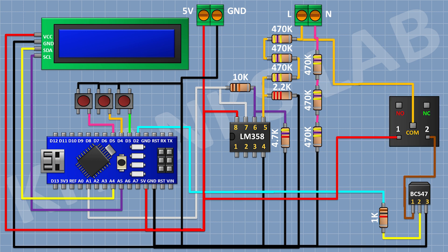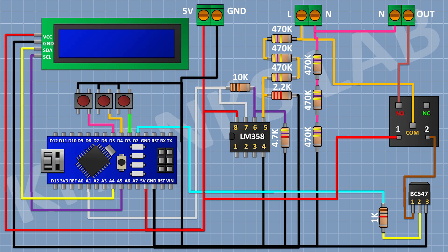After that I'm going to connect a 5V relay and connect its one coil pin to the 5V pin of Arduino, its other coil pin to pin number 1 of the transistor, and its common terminal to the line of the AC supply. After that I'm going to connect a two-pin terminal block and connect its one pin to the normally open terminal of the relay and its other pin to the neutral of the AC supply.